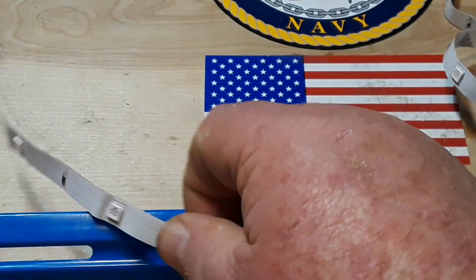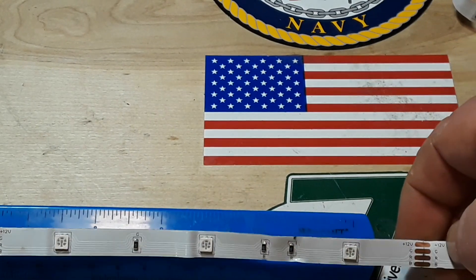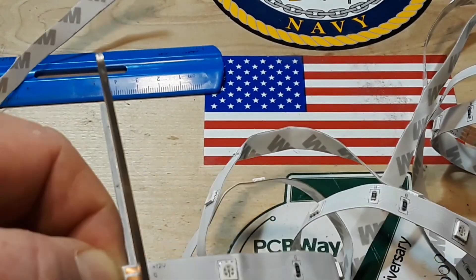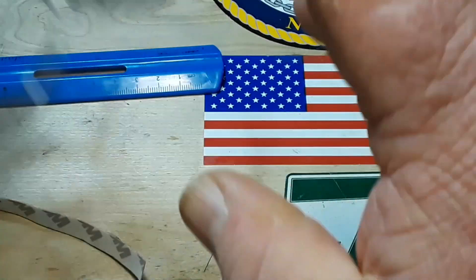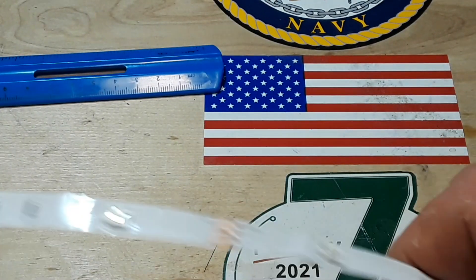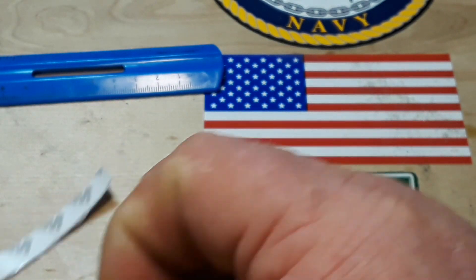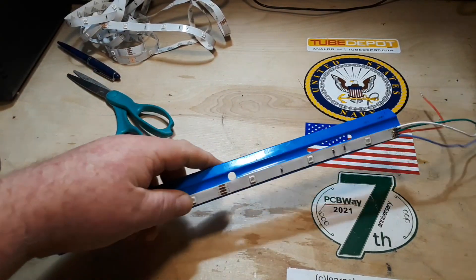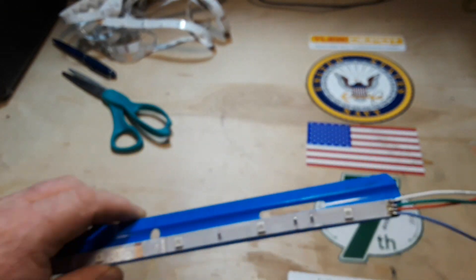So let's get us a fresh foot of these. There we go. And we will tin up these edges here so that we can solder to this. Okay, so I stuck our strip to a ruler here just so it stays in place, and there you can see the soldering there.